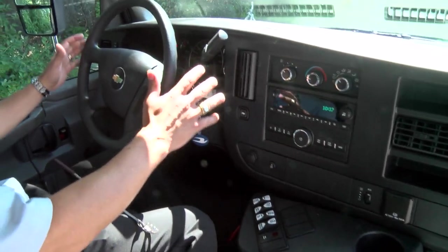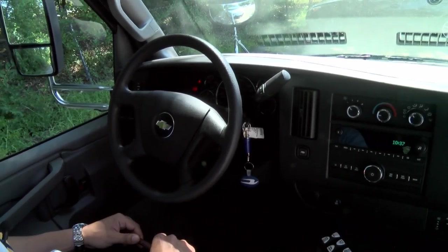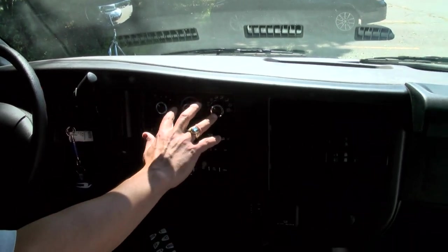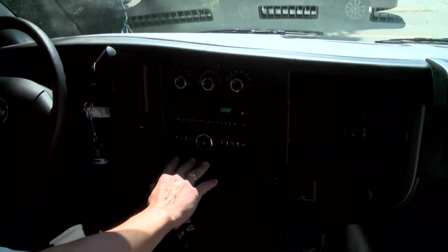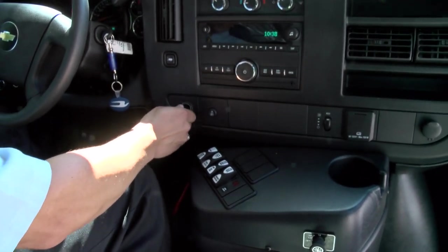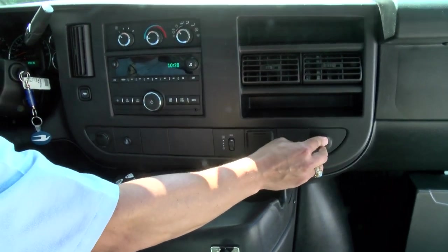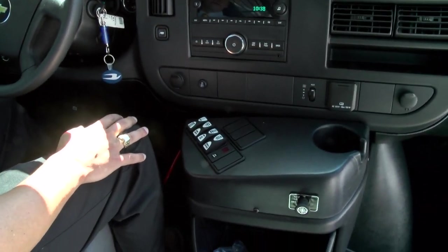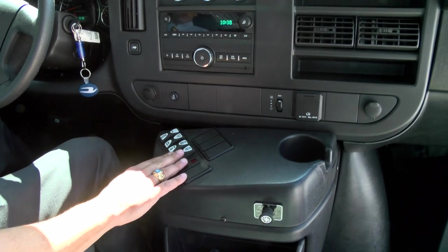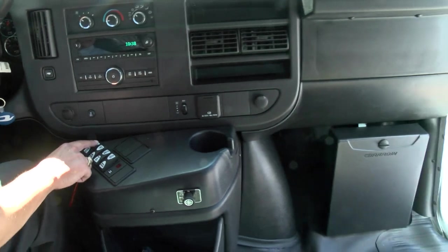We've got standard controls for the Chevrolet chassis that this particular bus is built on, and all of the heating, ventilation, and air control systems, as you would expect, are here. There's a standard GM radio, and you've got plenty of 12-volt supply here to add functionality for all your needs — for low-voltage power needs for your cell phones or your GPS equipment. Here are the controls for the bus, including your door toggle switch to open and close your main door.